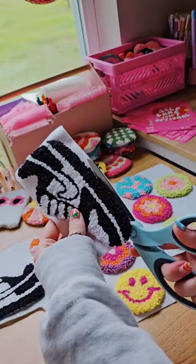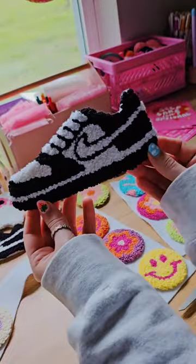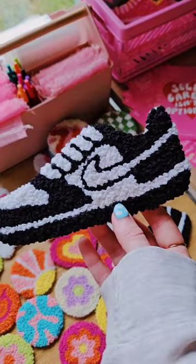I do make other things besides just shoes, so if you have any punch needle requests at all, please let me know because I absolutely love doing them. Anyways, here is how this custom set turned out. I am so happy with them and they were so much fun to make.